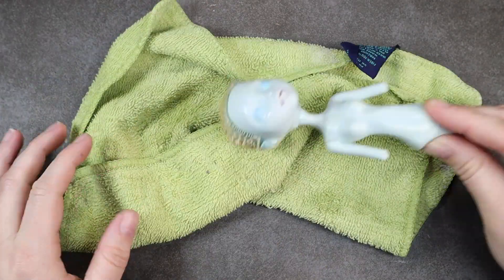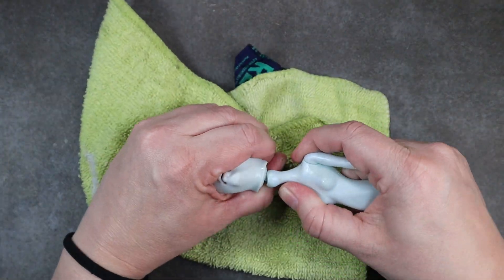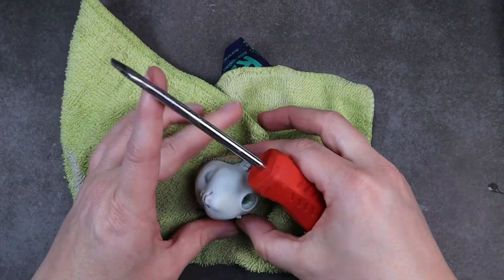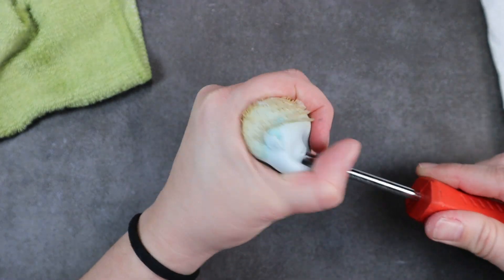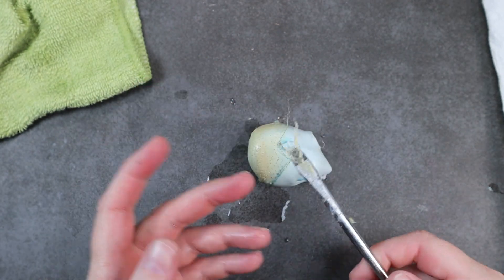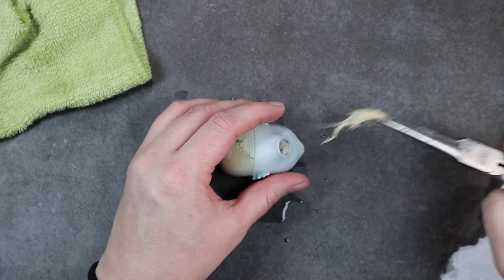I plop her down into some boiled water and once her vinyl is nice and squishy I pull her head off. Using my flathead screwdriver I scraped the inside of her head to loosen up the plugs. I do believe I left her head in the hot water just a little bit too long because this glue got really sticky and nasty, and then I used my needle nose pliers to pull it all out.